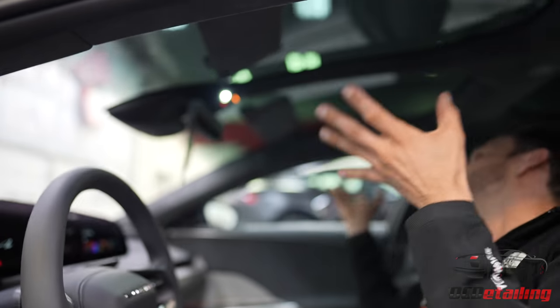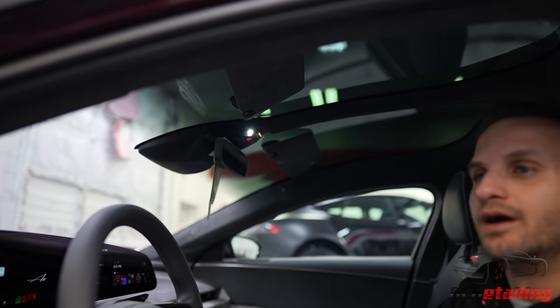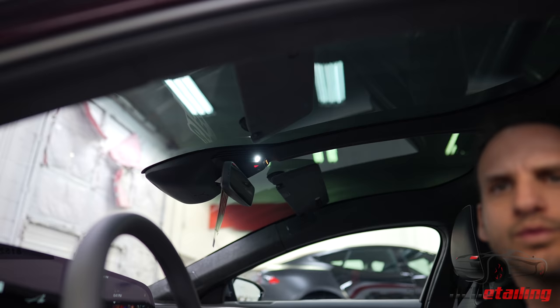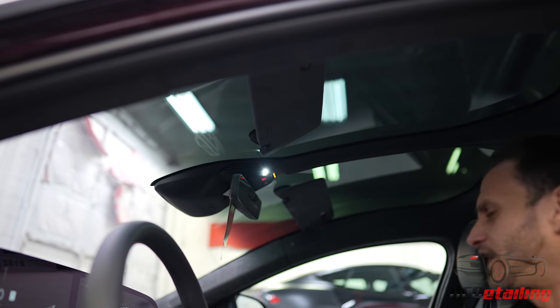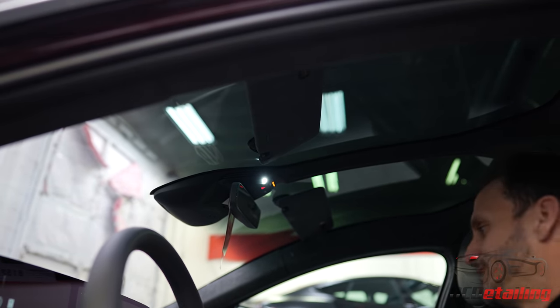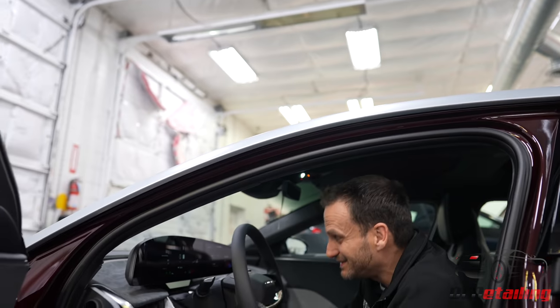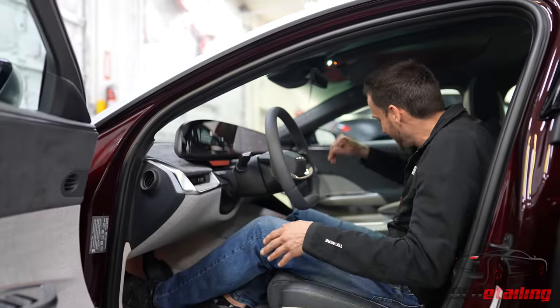It's an Air — look how airy it is in here. This makes sense. It's called an Air because it feels very airy — they were probably making the prototype, someone said it feels very airy, and they said, let's call it an Air. The seat is the same material as the steering wheel and feels very nice.